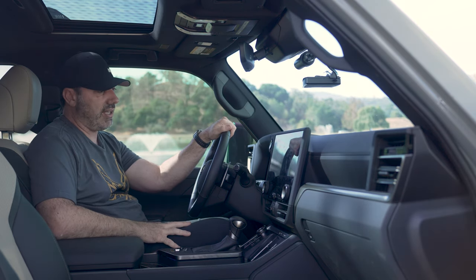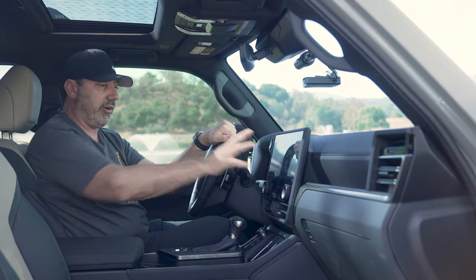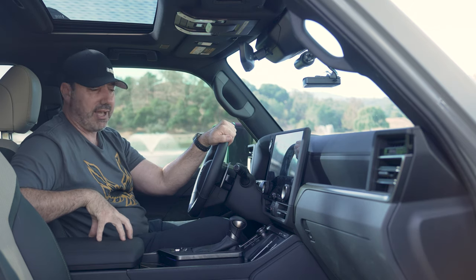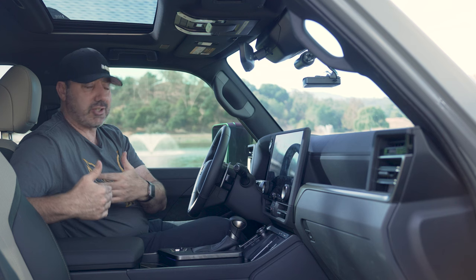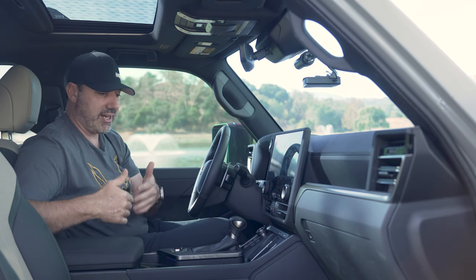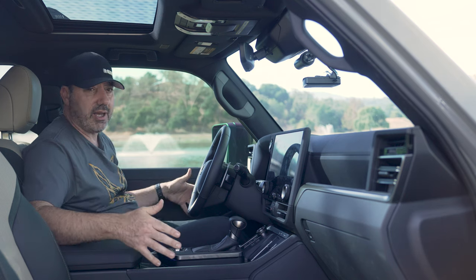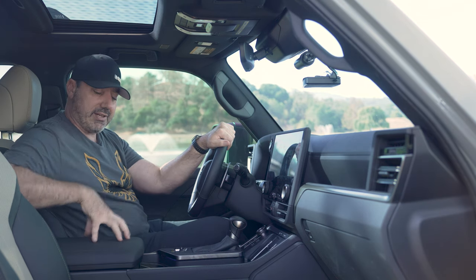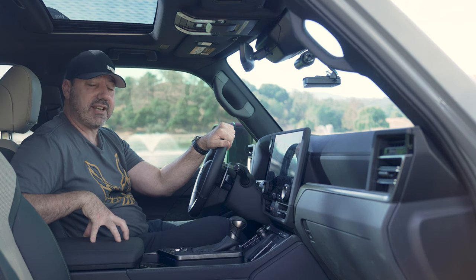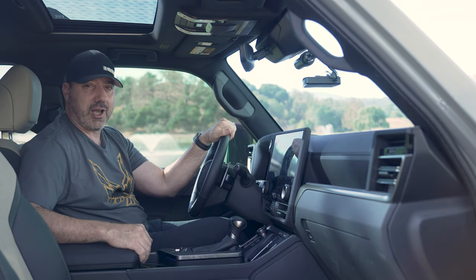One other little luxury I forgot to discuss is this cool box. If you option it, you get a cool box for drinks, which is nice. If you leave the air conditioning on it will cool drinks down. The problem is, this comes at the expense of quite a bit of storage. If you don't get the cool box, this is a huge amount of storage that's now gone. So if you're going to option it, think about where else you're going to put your stuff — is the glove box enough, are the door pockets enough? This is a $170 option and it's nice to have, but you do lose that storage.